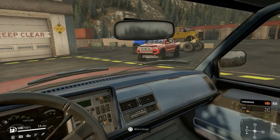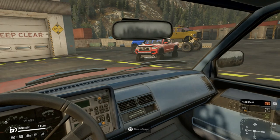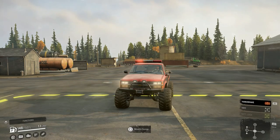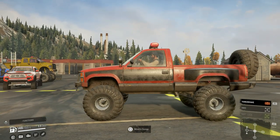Hello and welcome to Snow Runner mod review, I'm UK Gamer 808 and today we are looking at the K1500 - the Chevy K1500 by Max Mike 181. I like this one, he's done a really nice job of it.